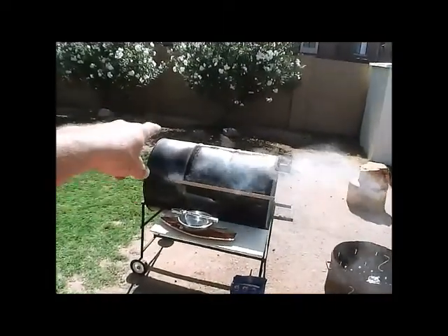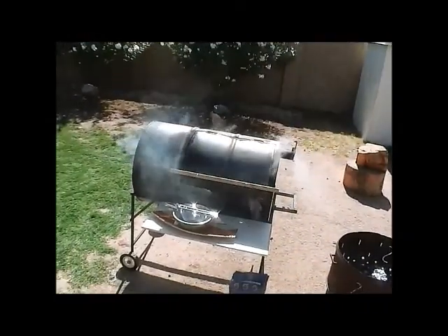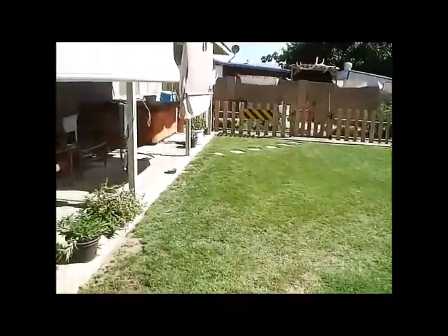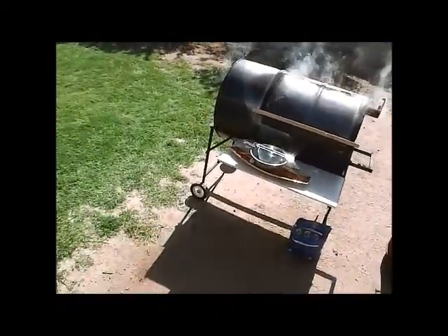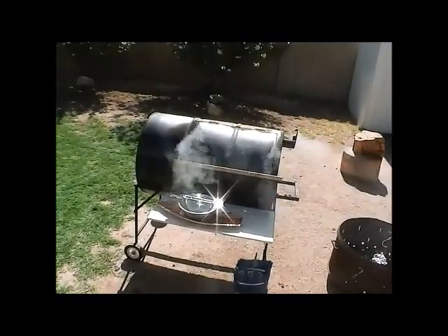It's going through the vents through the door seal right there. I don't really care — it's working. It's keeping warm and things are looking good. I ended up mowing the lawn real quick while I did it, so I was able to kill two birds with one stone. We'll get an update here in about an hour.